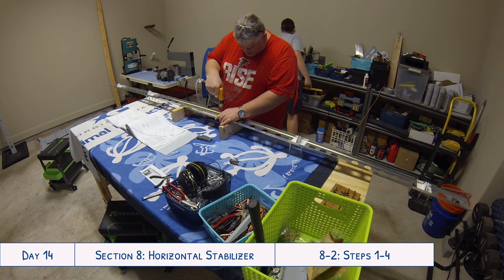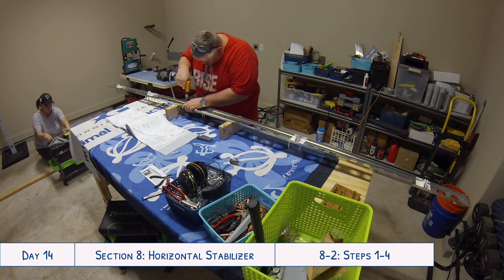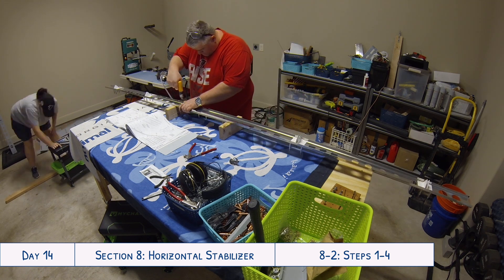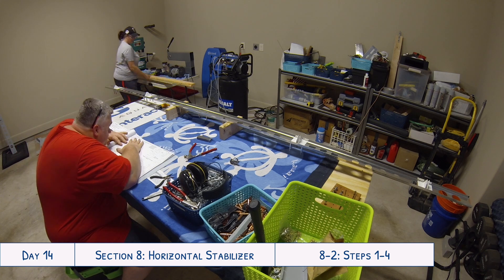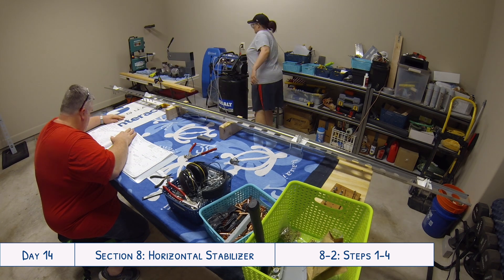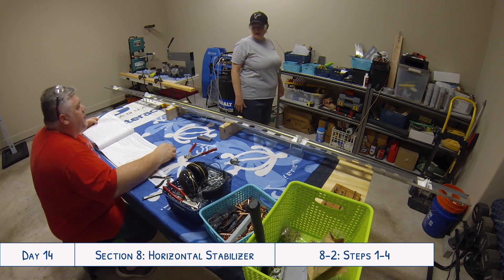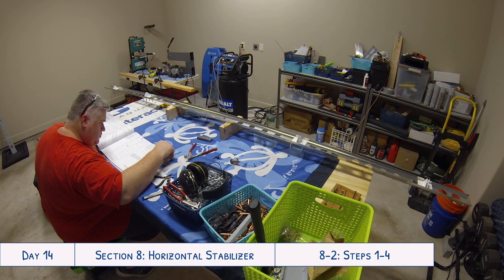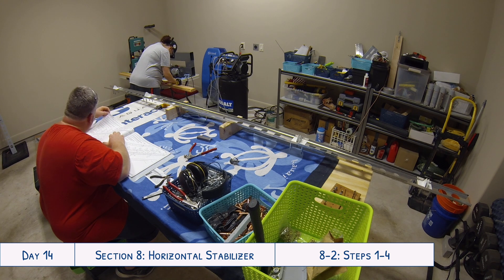There are a lot of identical parts here, especially those eight matching brackets, so it's really important to label each of them as well as the spar so you know which one goes in which location. We labeled each pair of brackets one through four, and within each pair we labeled one left and one right. Then on the spar we labeled one through four corresponding to where each pair went, and indicated which side was left and right, so after deburring you know exactly where each part goes.